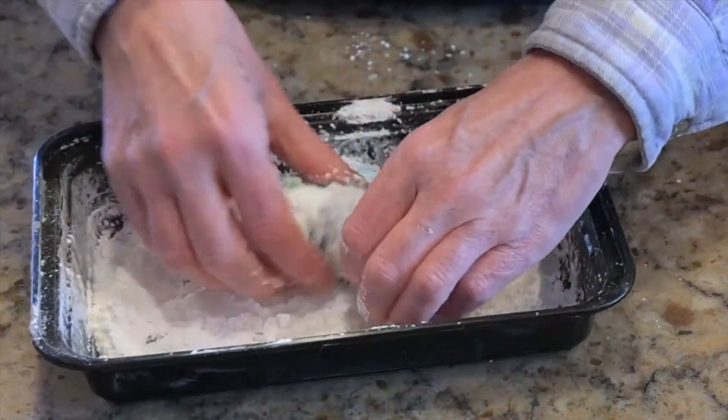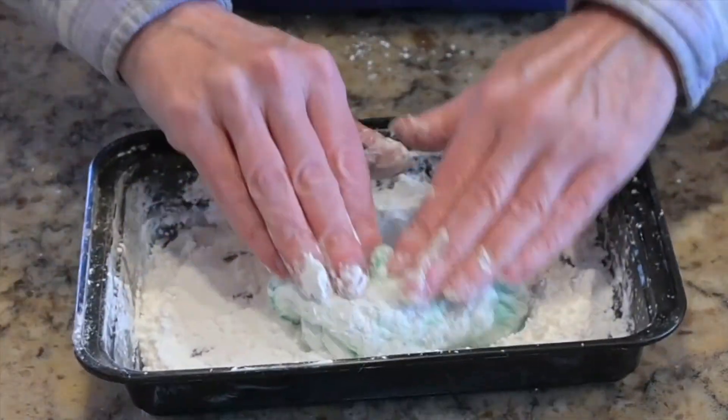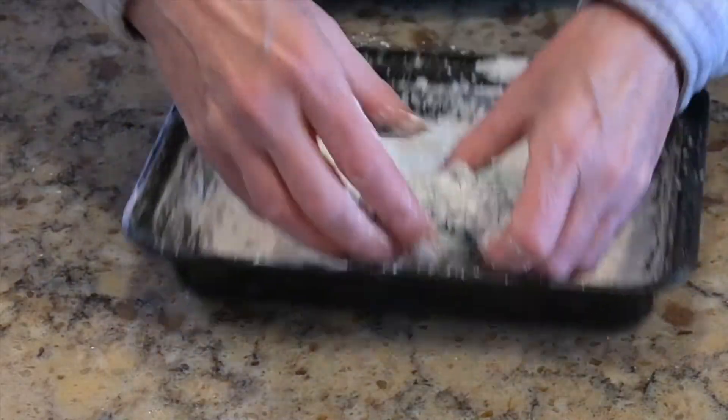Once it's cool enough for you to touch, just start kneading it just like you would real dough.